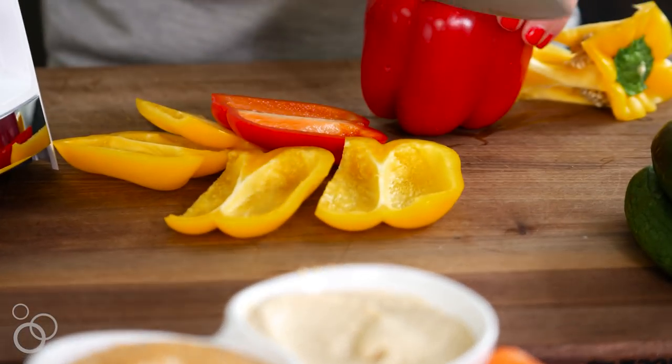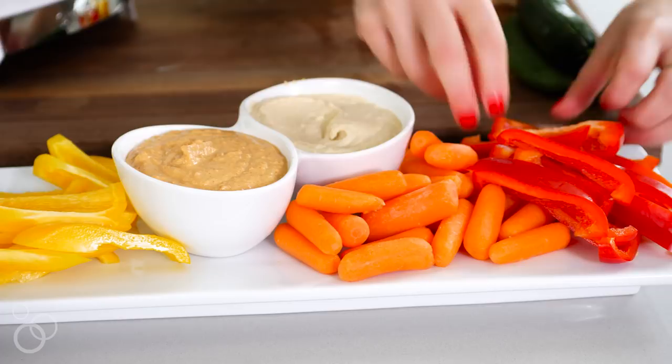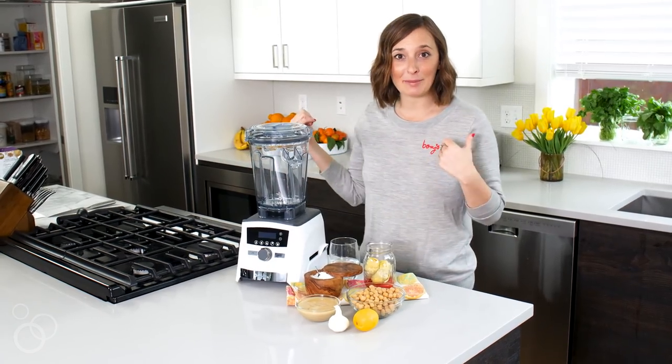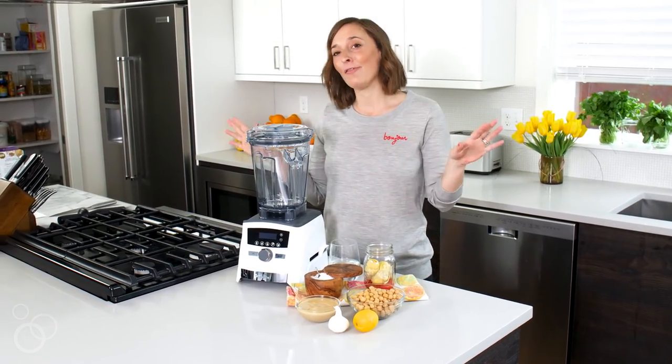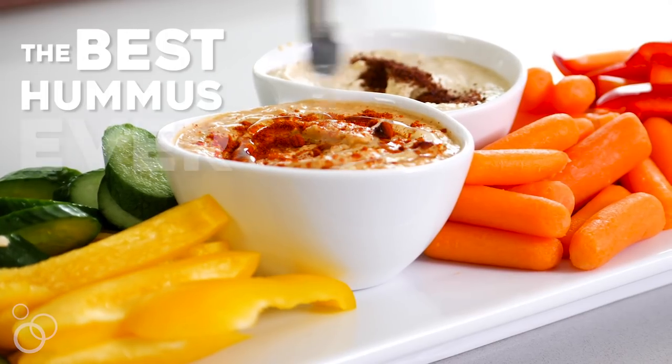If you follow me on Instagram Stories and Snapchat, you know I eat hummus by the bucketful. I always make it from scratch so I can keep it in my fridge and snack on it whenever the moment strikes. Today I'm going to walk you through my tips and tricks for making the most perfect hummus.